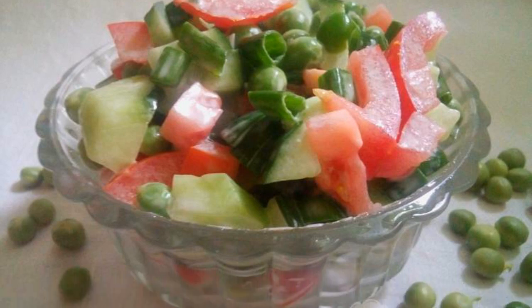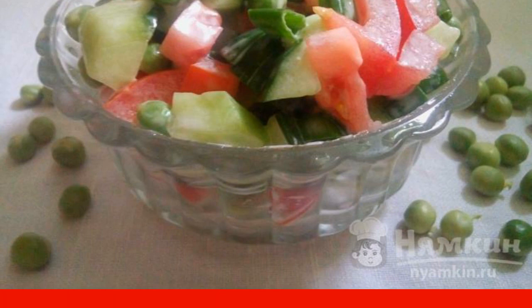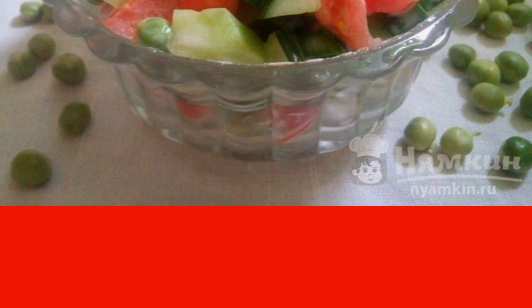A light but hearty salad with young peas and vegetables will diversify the daily menu. The salad turns out to be unusual, delicious, juicy. Young green peas add an interesting consistency to the dish — the salad seems soft at the same time, but it is a little crispy. If you like fresh peas, you will like this salad.